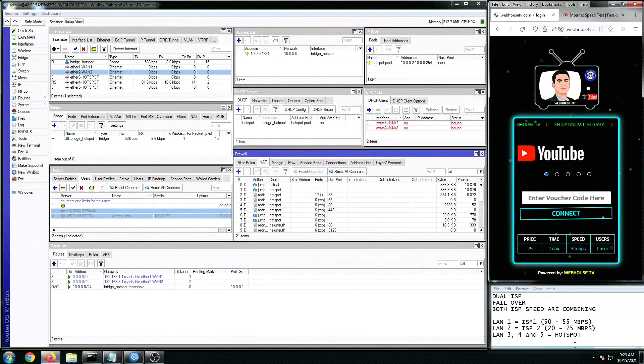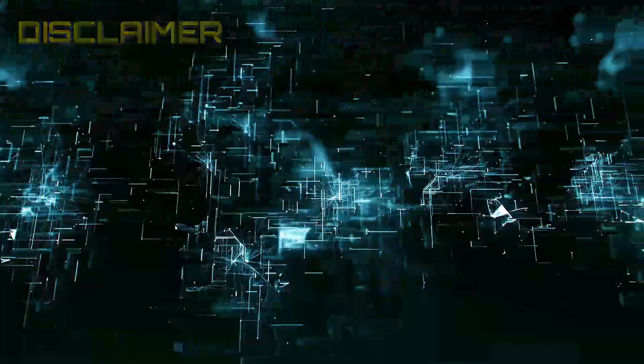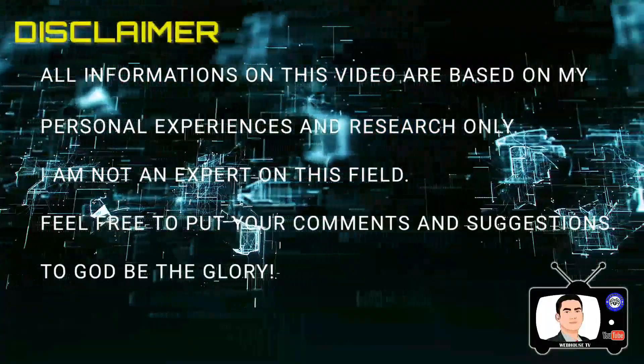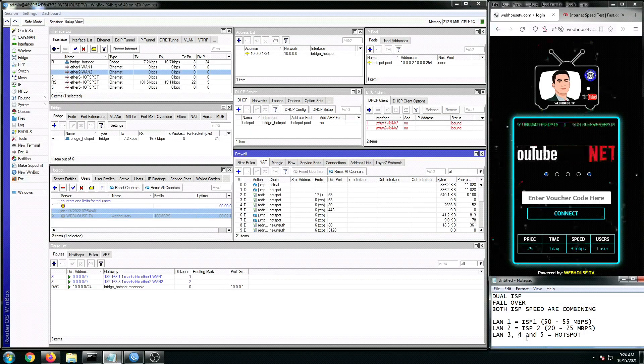Good morning, webmates! It's Webhouse TV again. In today's MikroTik Tips and Tutorial, I'm going to share with you my current working dual ISP setup with failover and the combining of both ISP internet speeds. Alright, so let's start now.